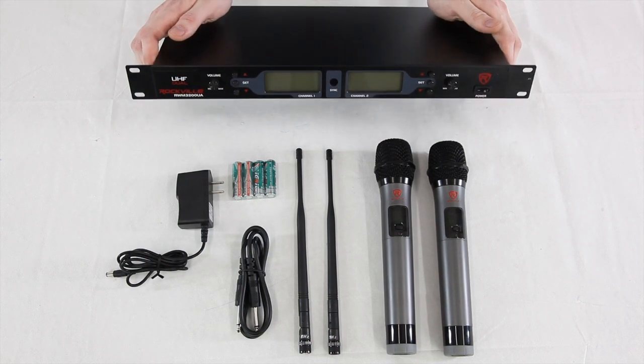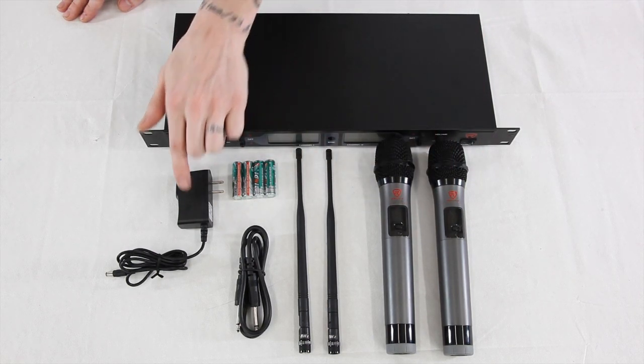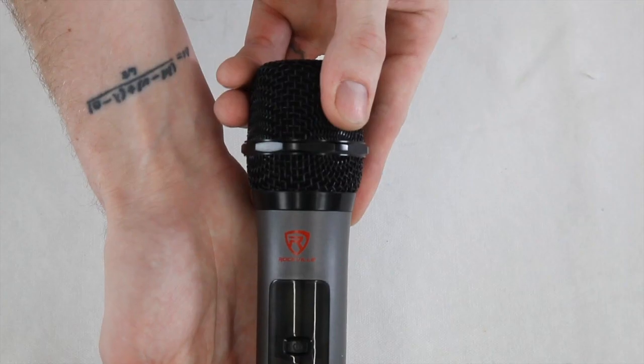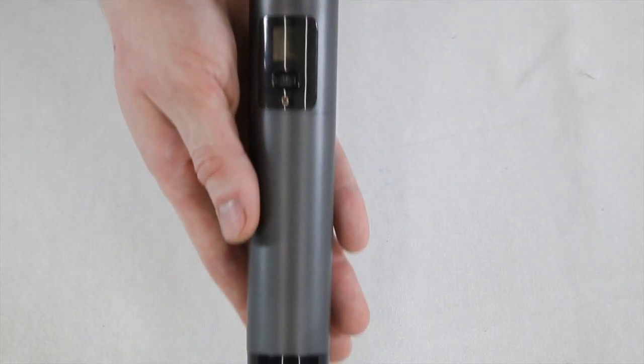Now that I have everything out of the packaging, I'm going to walk you through each item. This is the receiver. In this kit you get two beautiful handheld wireless microphones, two detachable antennas, a 1/4 inch instrument plug, a power cord, and we even provide AA batteries. The microphones in this kit are beautiful — you can see a nice heavy-duty windscreen on top.